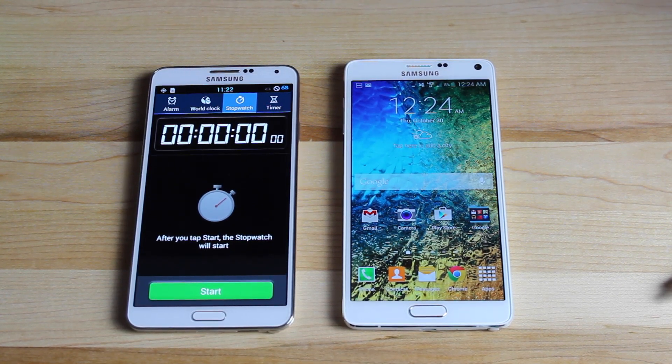Hey guys, Shane Starnes with DroidModderX. Today we're going to be looking at the 3.0 charger for the Galaxy Note 4. You guys know the Galaxy Note 4 comes with that adaptive charger which is said to be able to charge your device up to 50% in 30 minutes. So we're actually going to test that theory today.